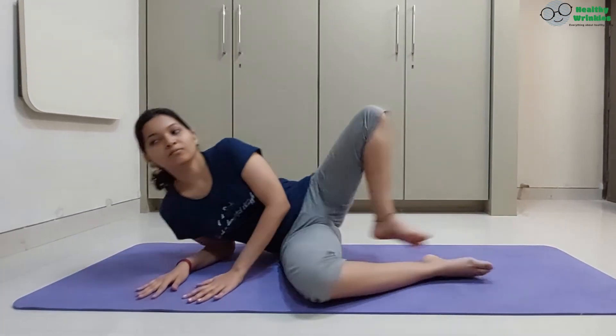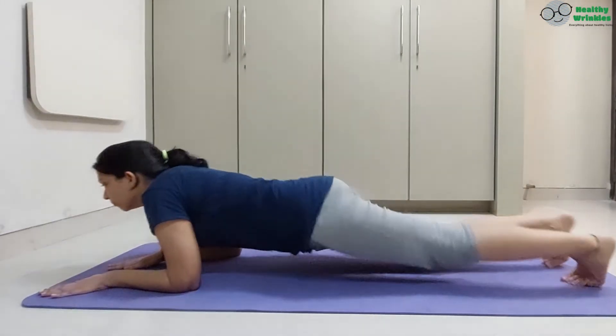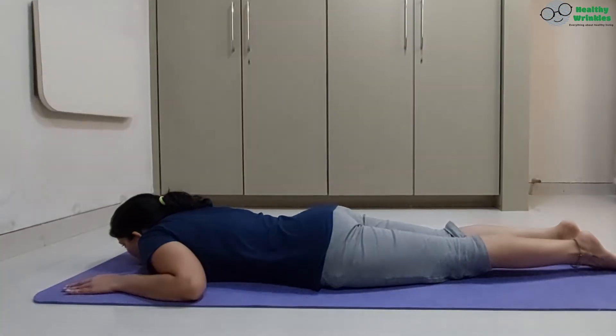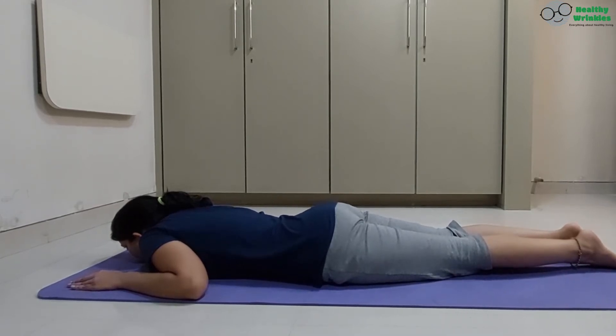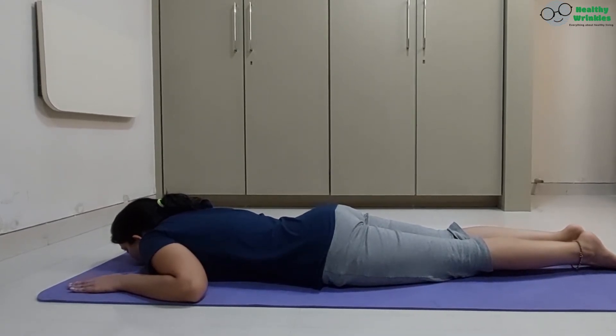Let's watch the demonstration of Dhanurasana. Gently turn to one side and lie down on your abdomen. Legs together, knees together, feet together, toes pointing outwards. Rest your forehead on the ground.